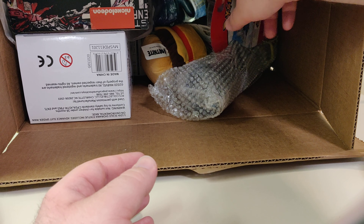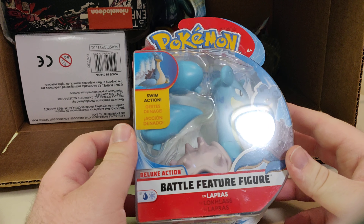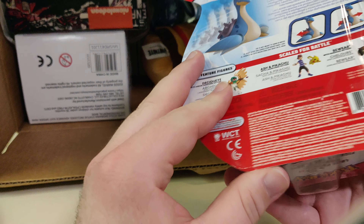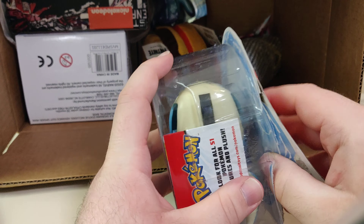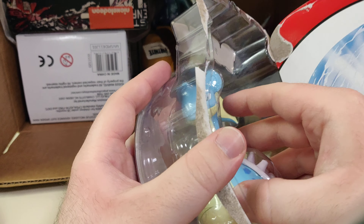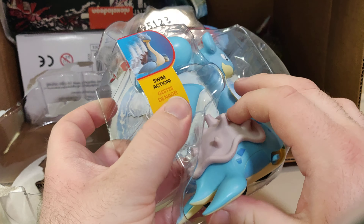Next up we have this Pokemon Lapras figure, which is cool I guess. I like Pokemon, so I'm not going to complain. And it has Swim Action.